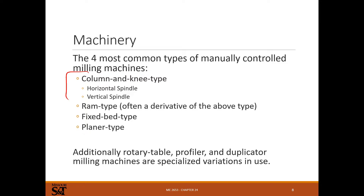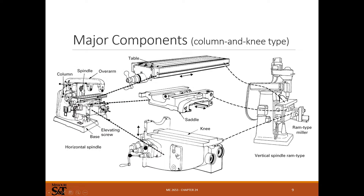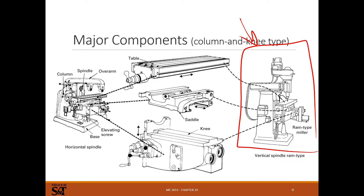Your Bridgeport-style mills are knee and column. There's also ram type, which is usually a derivation of a knee and column, and fixed bed planar type. The Bridgeport-type mill is the most common — if you've ever been in a machine shop, this is one of the machines every shop has. One of these and an engine lathe are the two most fundamental pieces of metalworking equipment in a shop.